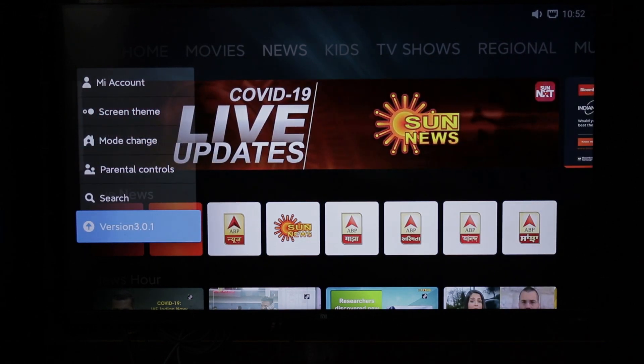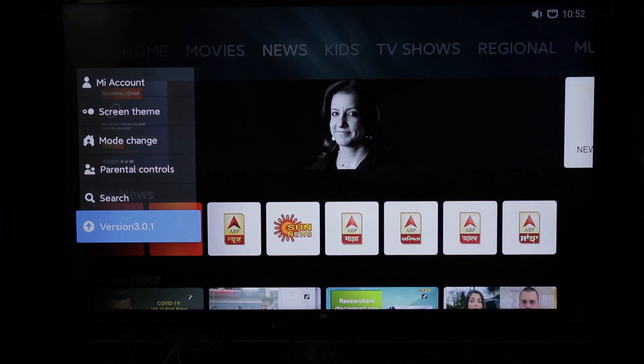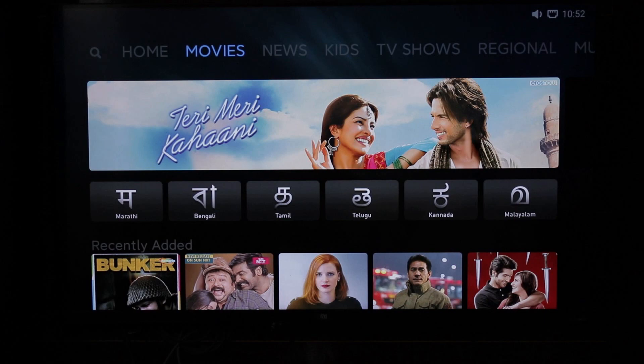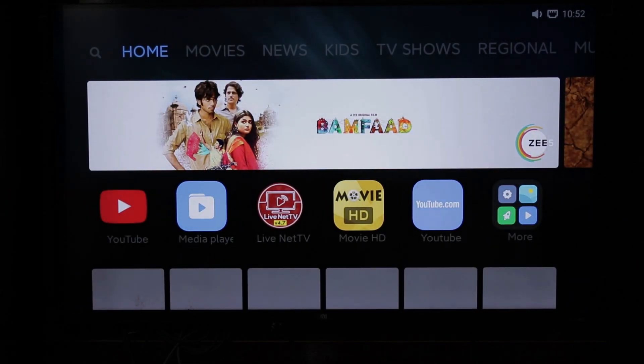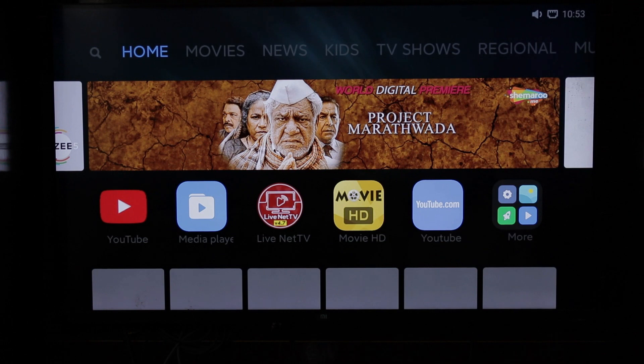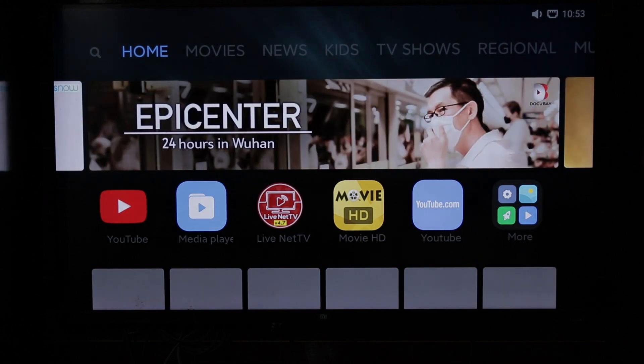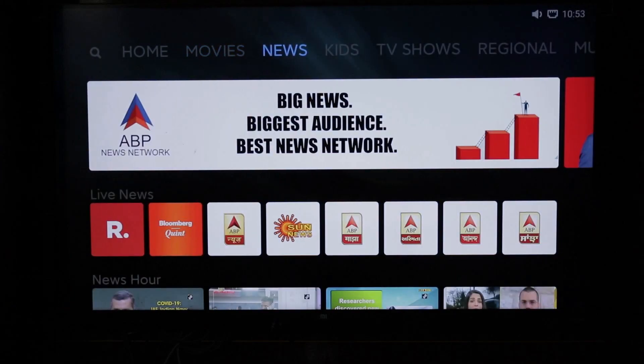This is Patchwall version 3.0. The major changes in this version include user interface changes on the 820V, animations on 820V will be changed, and the font will be updated to Mi Landing Pro.